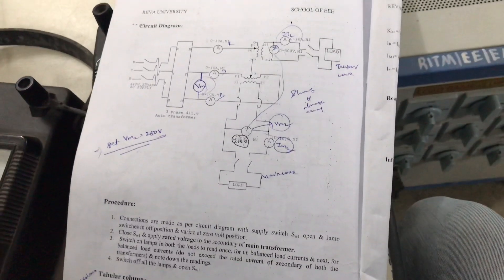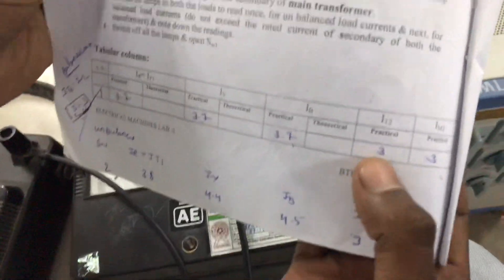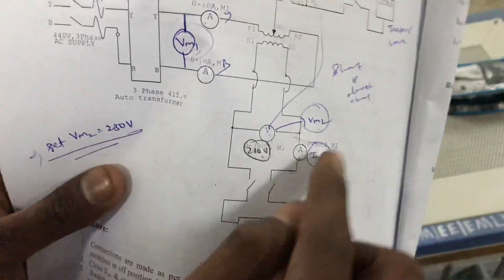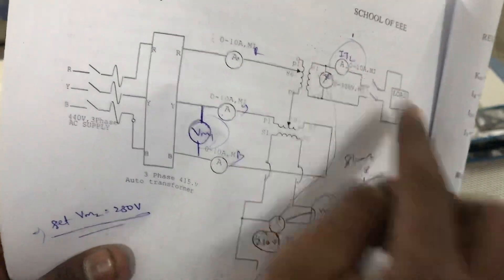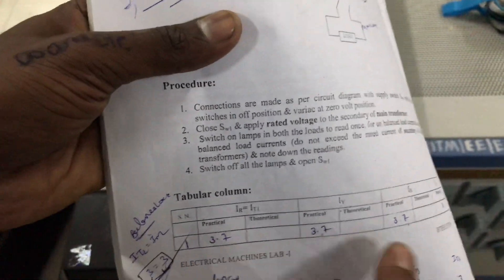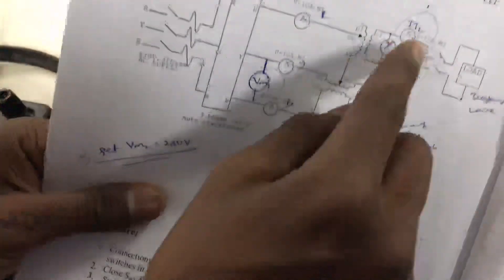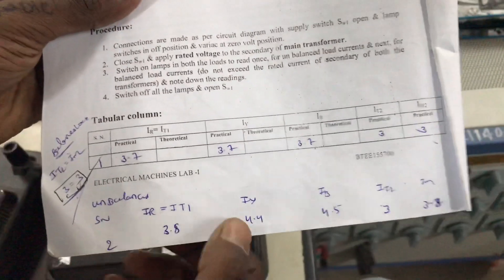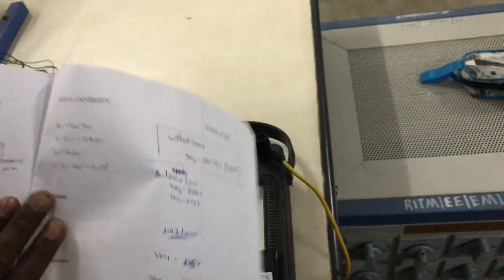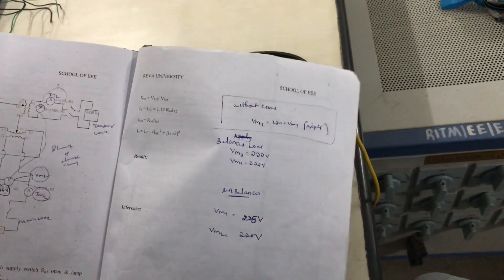The first thing you are doing is, by turning on the load, you are setting the load to be equal — so It2 will be equal to Im2. All the phase current values will turn out to be the same. Once this is done, you unbalance the load by taking some random values, like 3 and 3.8, and the phase values get changed. Once this is done, you can use the formulas to calculate the parameters you require.